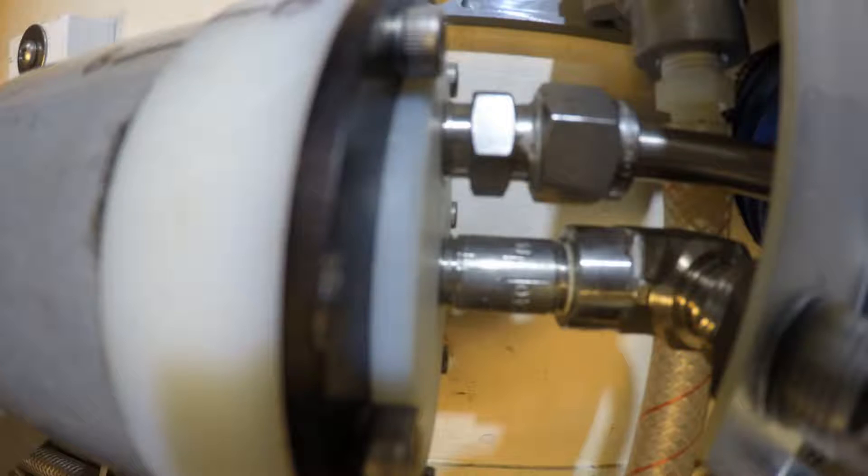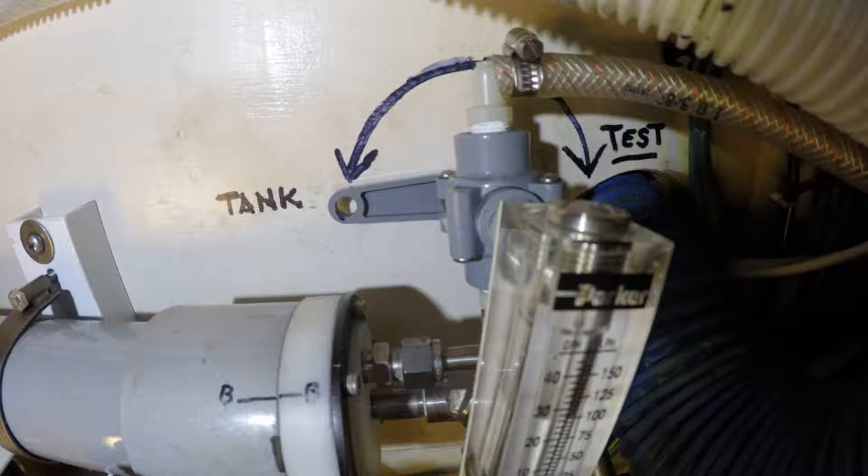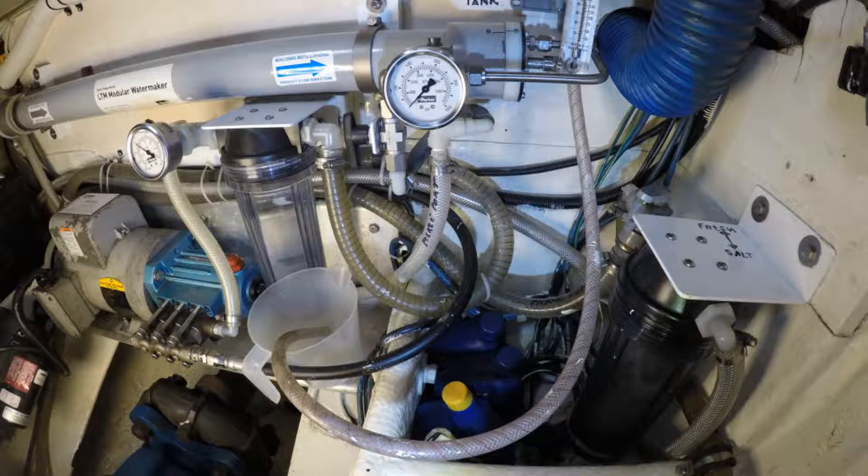You can measure the flow rate at the product flow meter. Above the flow meter there is another diverter valve called the sample valve. This valve allows you to send the purified freshwater flow one way for sampling and the other way to supply the boat's main freshwater tank.